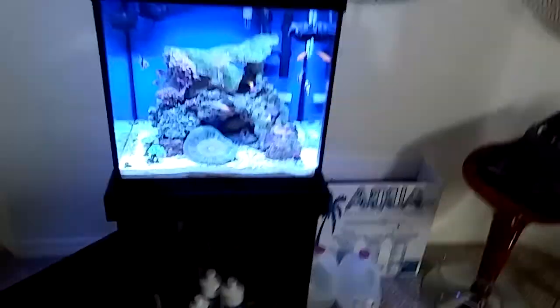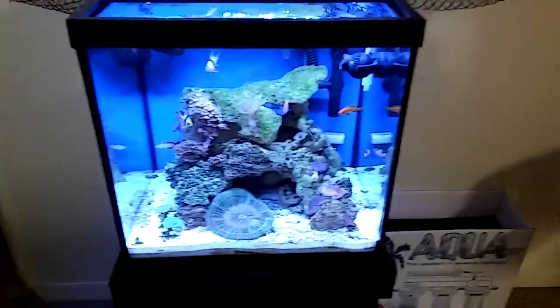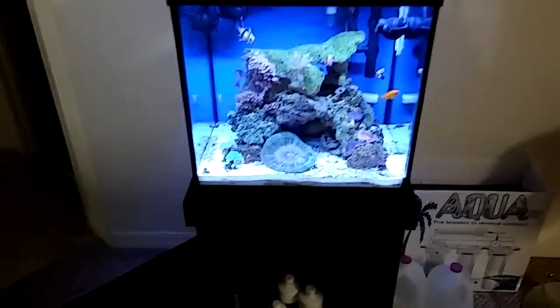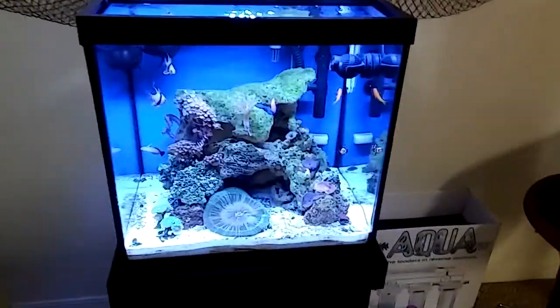I've seen a huge bottle of vodka — 40% by volume, 80 proof — at BJ's for 10 bucks. A gigantic behemoth bottle. You're dosing small amounts, so this bottle will last you forever.